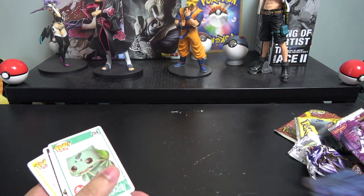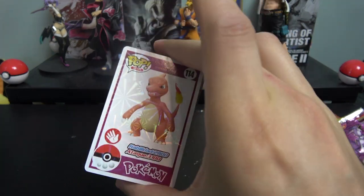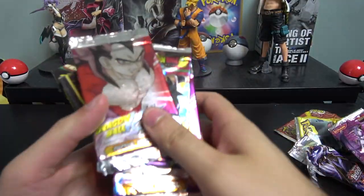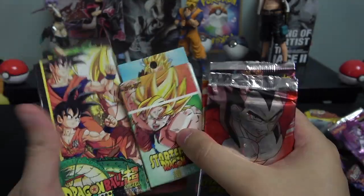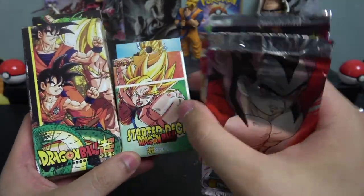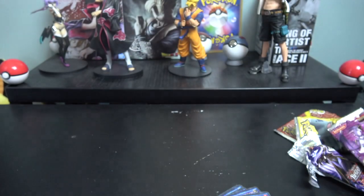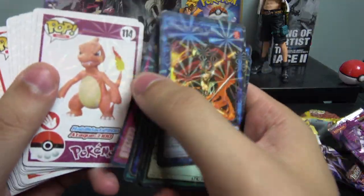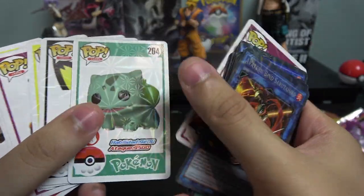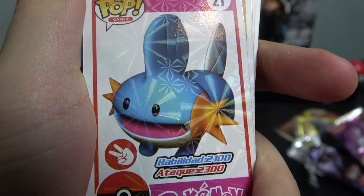Let me know your thoughts and if you want to see more videos like this. Stay tuned for the next video where I open the Dragon Ball Z boxes — there are two boxes and I'm really curious what's inside. Drop a comment, drop a like, thanks for watching, and I'll see you guys in the next one. Peace!